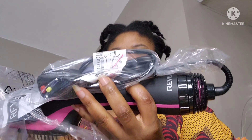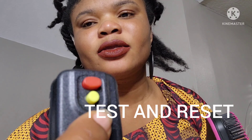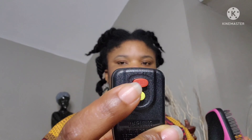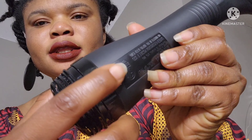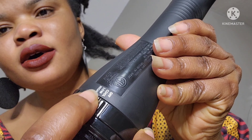The charger is like this — when you plug it in you press either this one. The yellow one says 'Test' and the red one says 'Reset.' And here you can see the settings: Off, Cool, Low, and High. Let me put it on Low first.